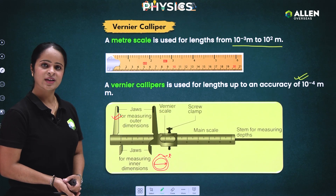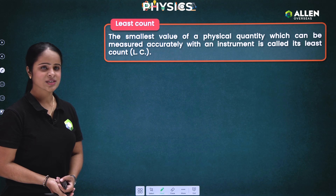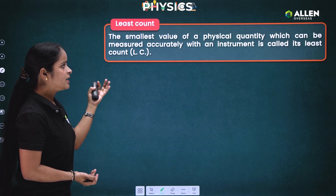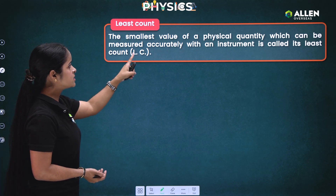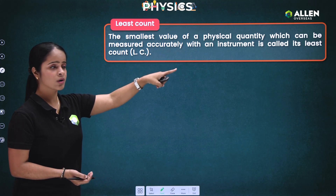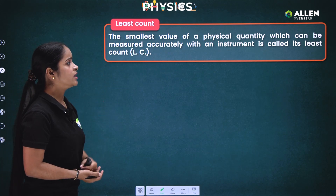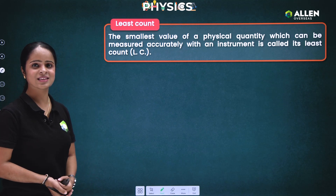Now let's move to the next slide to study about least count. The heading itself tells us a lot: the smallest value of a physical quantity which can be measured accurately with an instrument is called its least count.